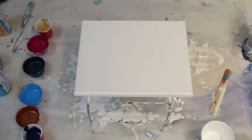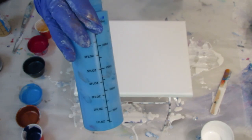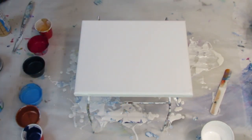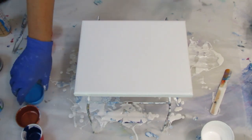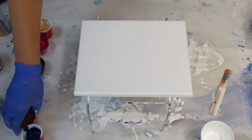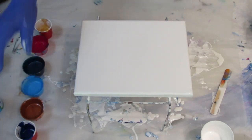Hey everyone, hope everyone's doing well. Today I'm going to be doing a Dutch pour. In fact, I just did one that I had to scrape. I'm trying to find the right consistency so I can put some colors in the bottles. I put three colors in the bottle but I don't want to fill up anymore if I don't have the right consistency.